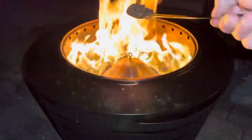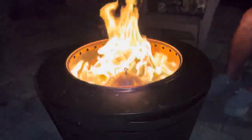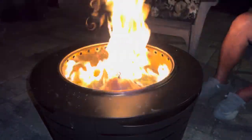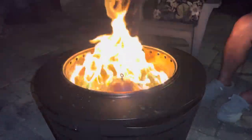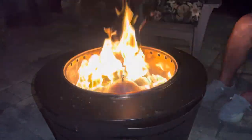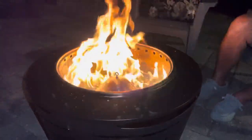Literally all I do is take my wooden spoon, go into the bag, get some pellets on there, and just sprinkle them on. It doesn't seem like a lot, but you do that a couple of times and you're going to keep feeding that fire without any smoke. If you put too much on there, you're going to smother it and start smoking really, really bad.